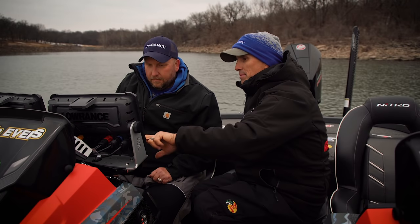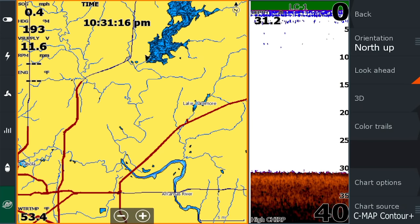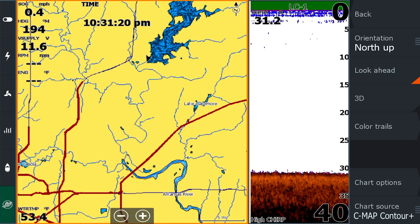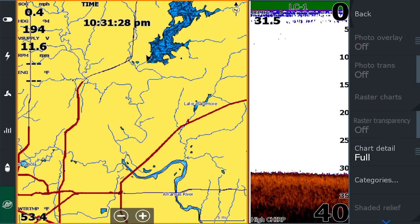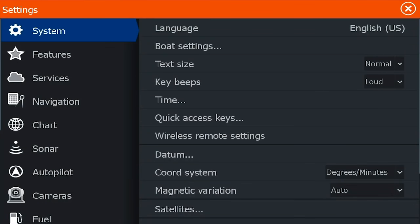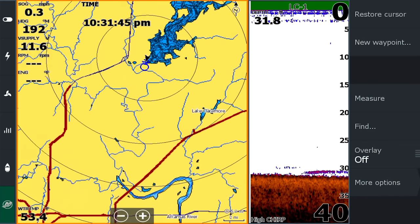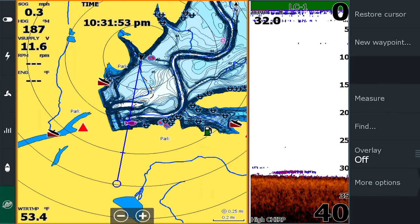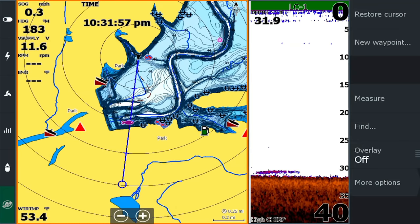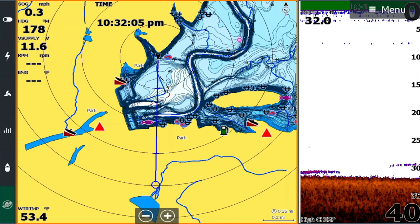One thing I always like to set on the map is Look Ahead — I hit that button so I've got the majority of the map in front of the direction the boat's traveling. Another thing I turn on are my range rings and heading extension. That's in Pages, Settings, Chart — range rings and heading extension are turned on there. I like range rings especially when I'm fishing up front — when I zoom in, I know exactly how far it is to a brush pile. I like my heading extension so I can see where I'm heading when going to a waypoint or across a big body of water. If you're heading toward a shallow hump, that heading extension shows you exactly where you're going.